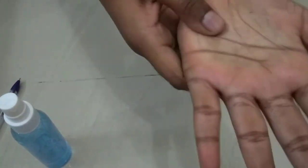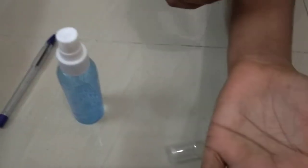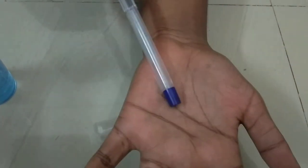After this, you have to clean it with a cloth. You can clean it with a towel or any cloth. Look here — not even a single mark of ball pen ink on my hand.